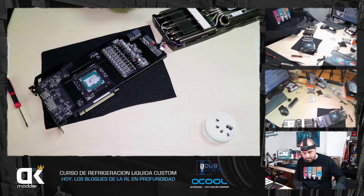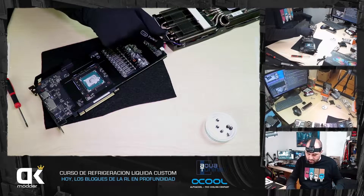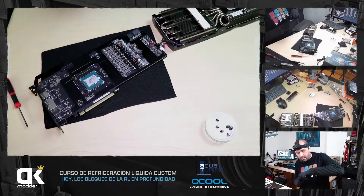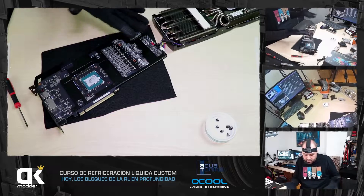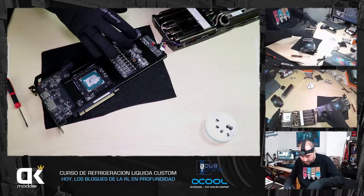Cogéis una puntita: veis que los disipadores de las gráficas normalmente tienen luz RGB, y esos cablecitos están de un lado, así que del otro lado hacéis un poquito de fuerza hacia arriba. Un poquito, que no sea un tirón brusco porque posiblemente la liéis. A mí me ha pegado un tironcito, se ha caído para abajo, pero no ha pasado nada.